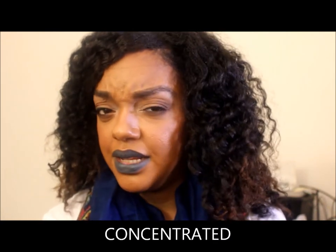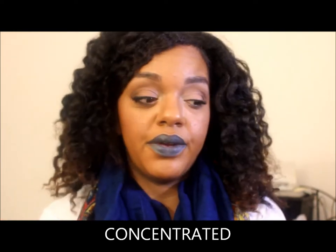I know firsthand from putting this foundation on the second day that shaking it is a key component. If you don't shake it, the foundation comes out thicker and more pigmented. I forgot to shake it the second time I wore it, and it was very dark — darker than the color it is when you do shake it. So that is a warning, but we'll do a full extensive review towards the end of this video.